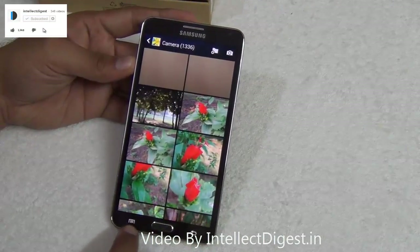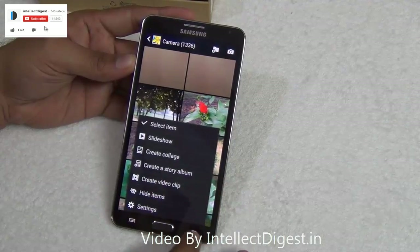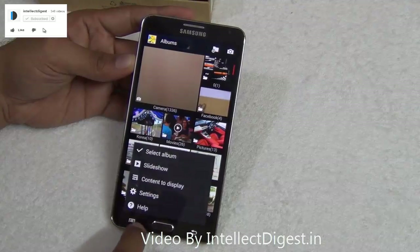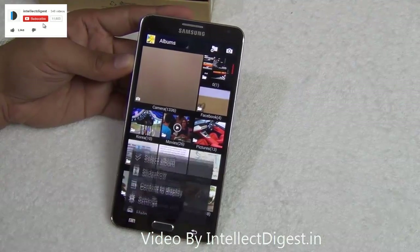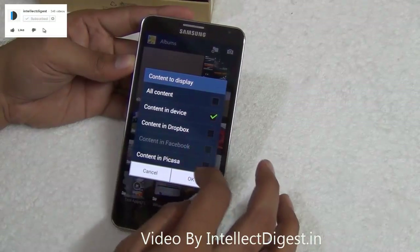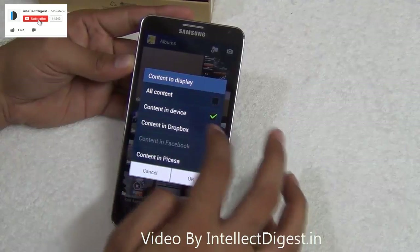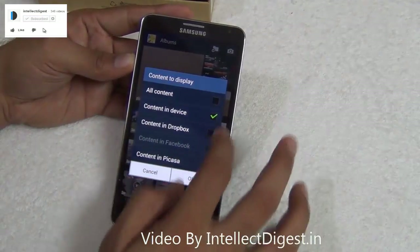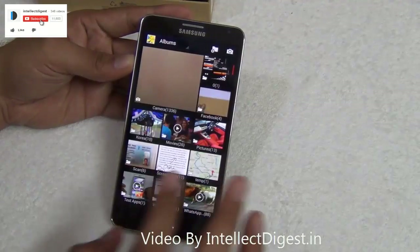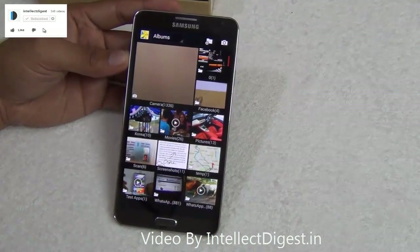On the gallery application you can also select what you want to show and what you want to hide from your albums. Just go to options and click on content to display. You can select whether to show Dropbox content, Picasa content, or all content. I just want the content on the device to be shown, so I tick that and say okay — it will show only on-device content and not from cloud folders.